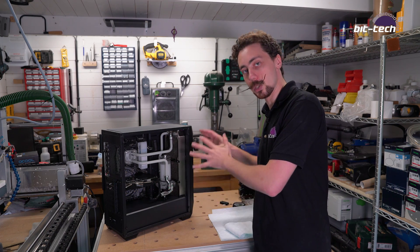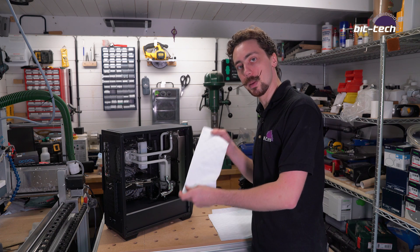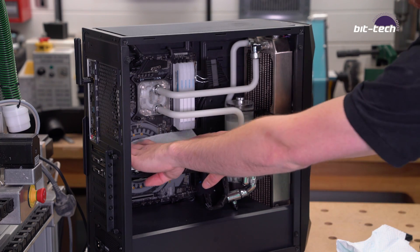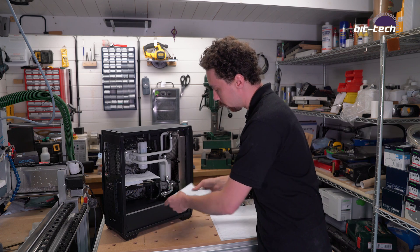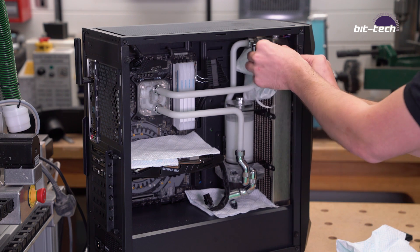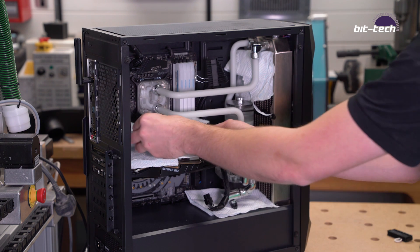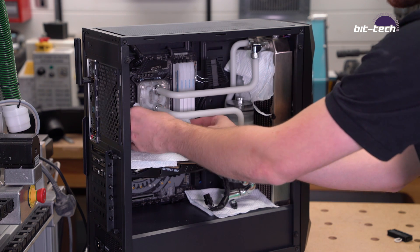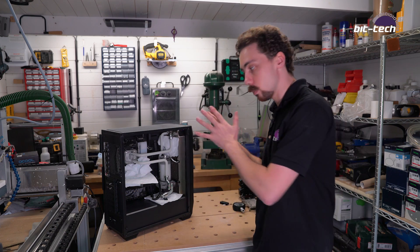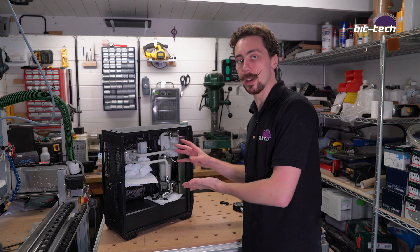Now, normally at this point the rig would still be empty — ours is full because we did it earlier, but it's going to be exactly the same process. What you do is take some paper towels and place them strategically around the rig. A good one would be to place one on top of the graphics card, another one directly underneath the reservoir, maybe one between the top tubes and the radiator, and then one around the CPU block. These towels perform two tasks — the first, which seems obvious, is that if there are any leaks they're going to catch the coolant.